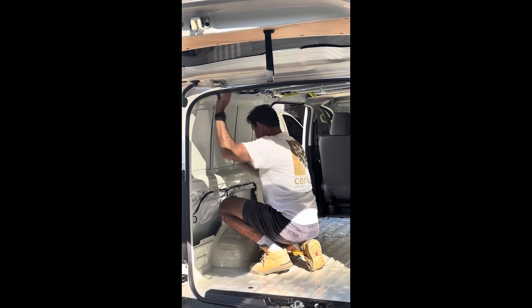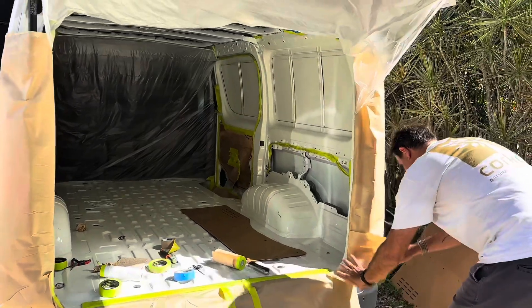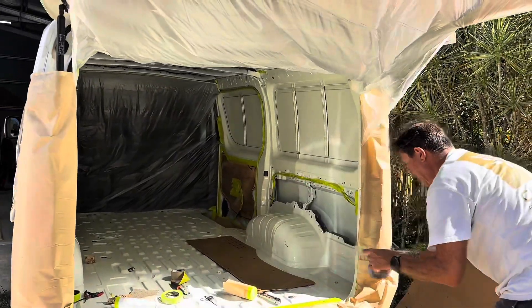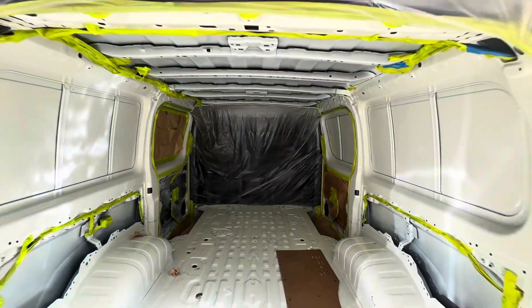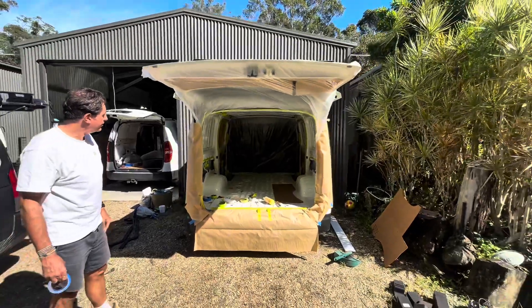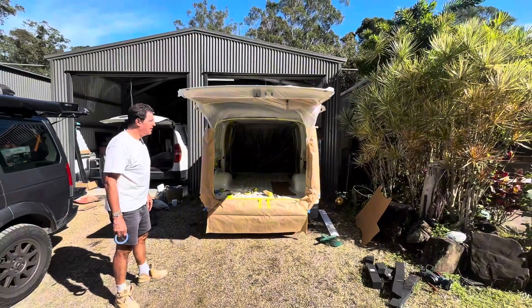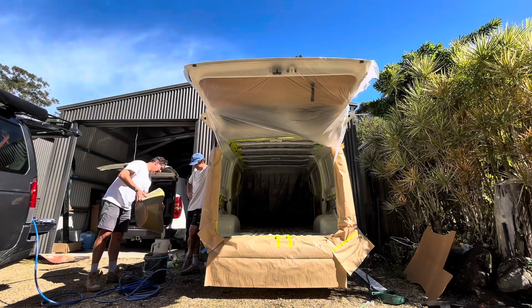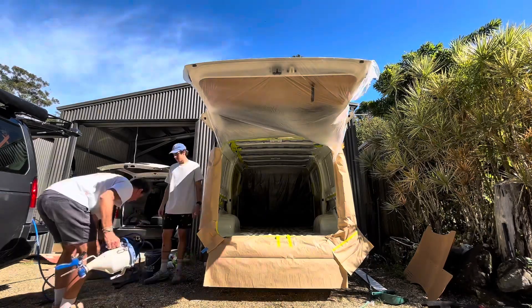The process to prep for Corkon is super simple. As you can see, Stefan has arrived and we've started prepping - all the electrical bits, all the door handles, all the things you don't want to get Corkon on, you cover. The front section is super important, so make sure you spend a bit of time plastic-covering all the chairs and all the stuff at the front.